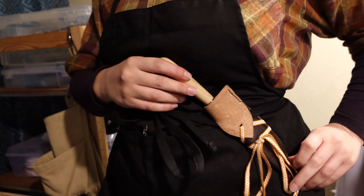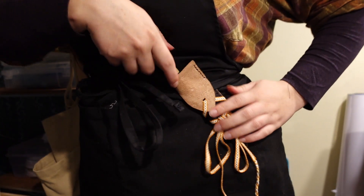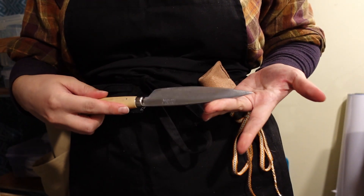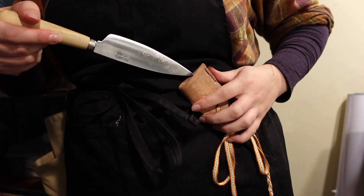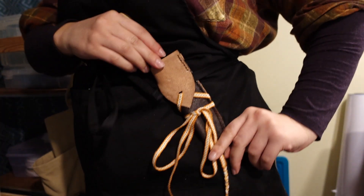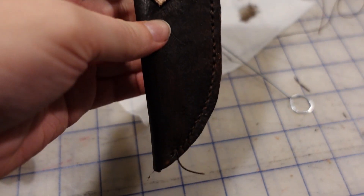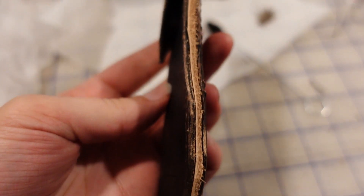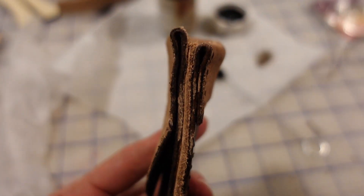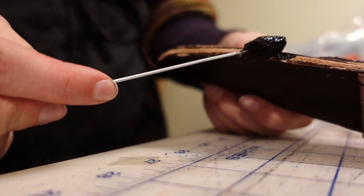I used some of my own handwoven tape that I made to tie it onto my apron straps. Ideally, this will be tied onto an apron or a belt with my historical kit, and I think it looks pretty good and really cute with the handwoven tape touch. You can see I kind of scraped the edges a little too much, so I just went ahead and re-dyed that whole section.